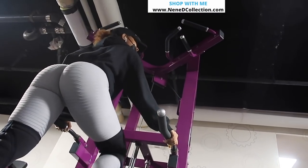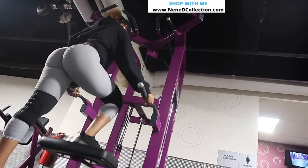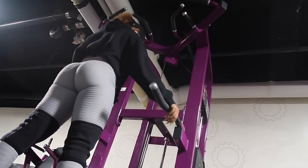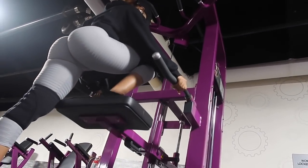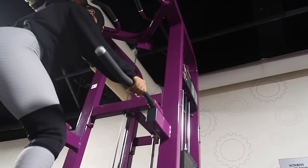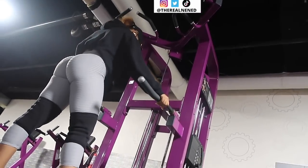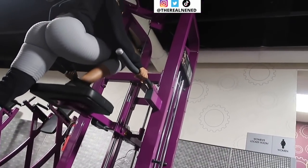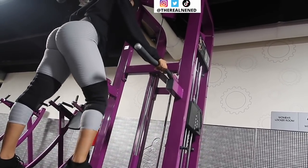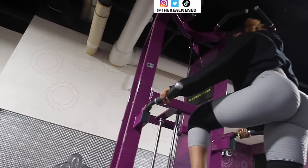For my light leg days I have two different routines that I rotate throughout the month — I switch it up every two weeks because you can't keep doing the same workouts all the time or your body will get used to it and you'll stop seeing results. This is one of those routines, and this standing leg press is the last workout. Do four sets of 12 reps, and remember that 12 reps on both legs counts as one set.